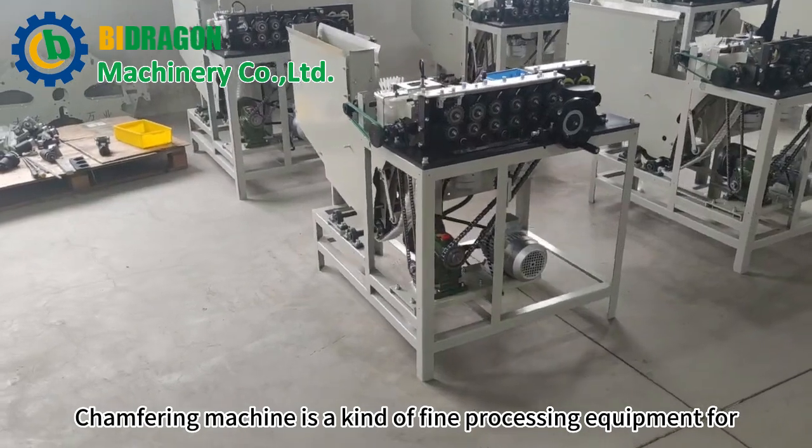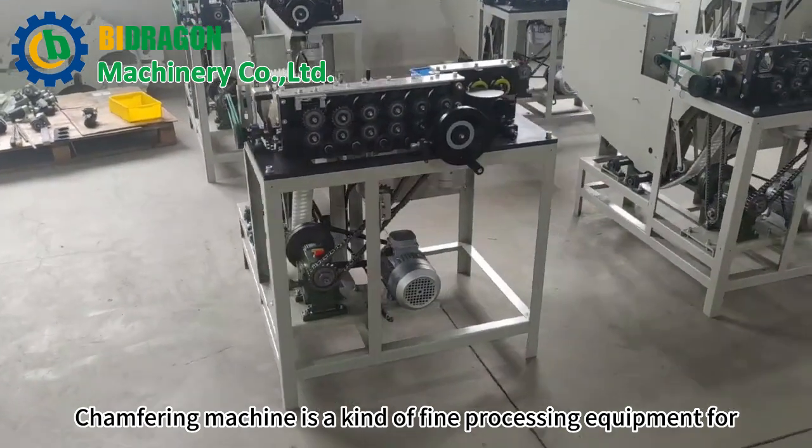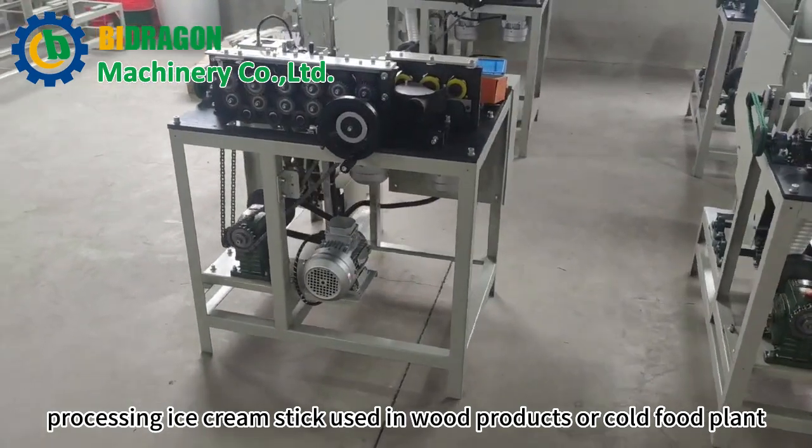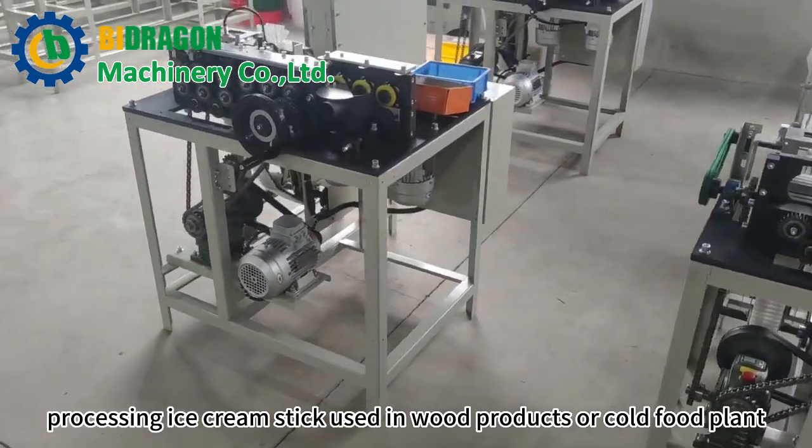A chamfering machine is a kind of fine processing equipment for processing ice cream sticks, used in wood products or cold food plants.